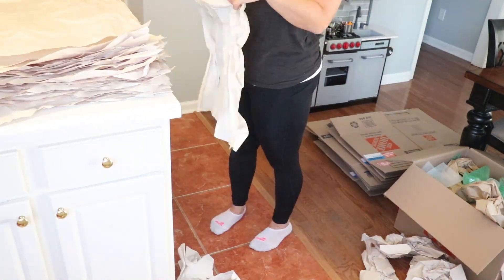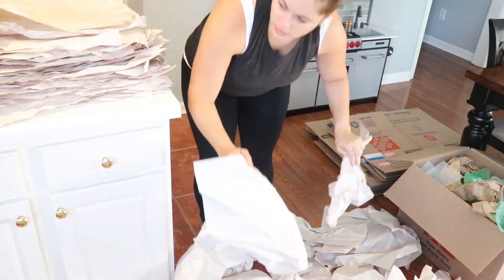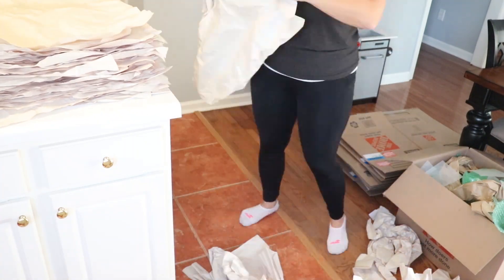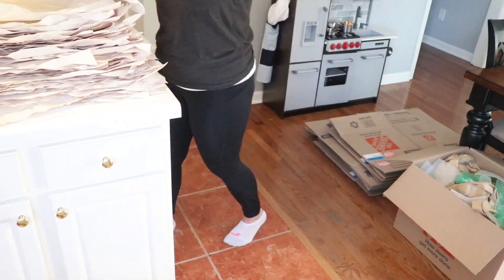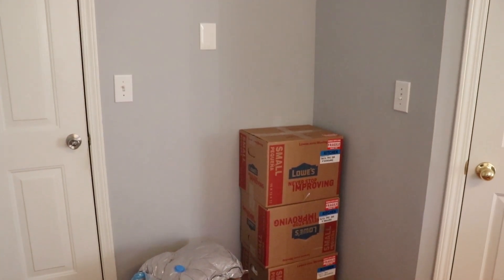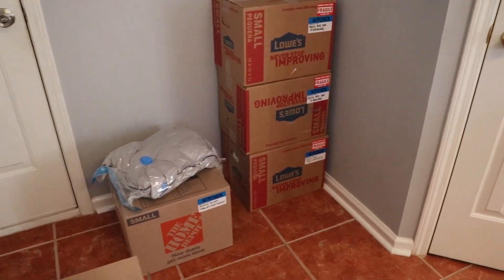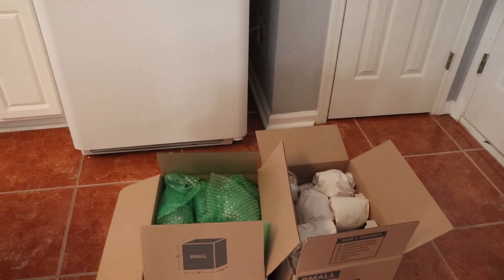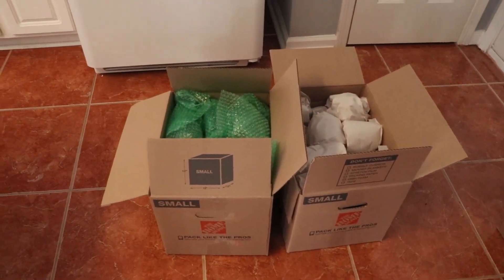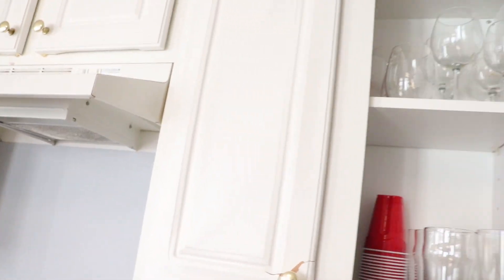I bought all of these moving supplies and I don't want that money to go to waste, and I don't want to have to rebuy all of this. So I'm going to try to salvage and save as much as possible. I made some pretty good progress on these boxes — there are only a few left. There are some glasses that really don't fit in a cabinet anywhere, so they're probably going to stay in storage.